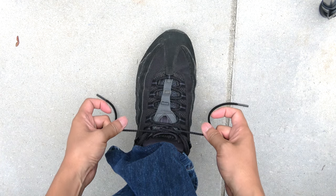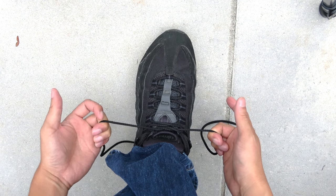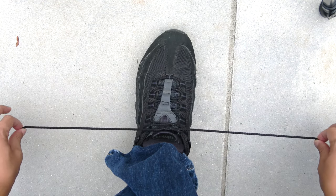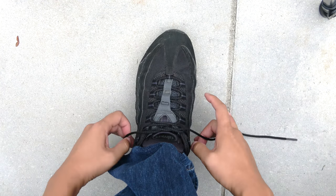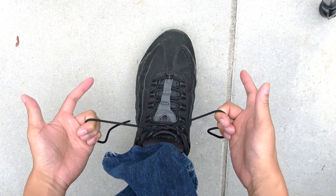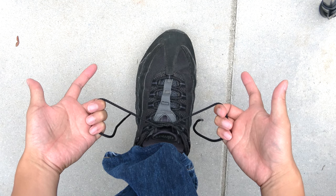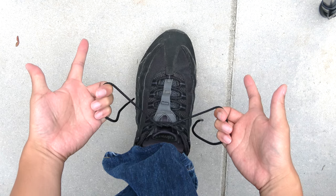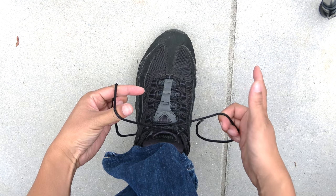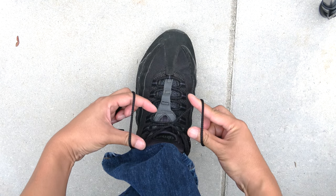What I'm going to show you is basically the fastest method to tie your shoelace — less than a second. What you do is you hold your shoelaces with the last three fingers. With your left hand you go counter-clockwise and with your right hand you go clockwise, and you basically make a Z.